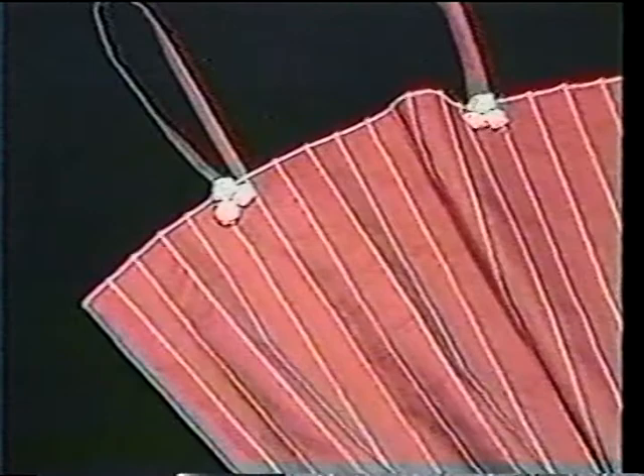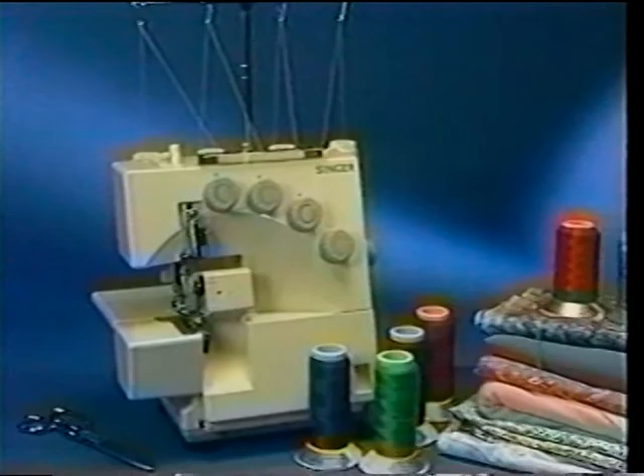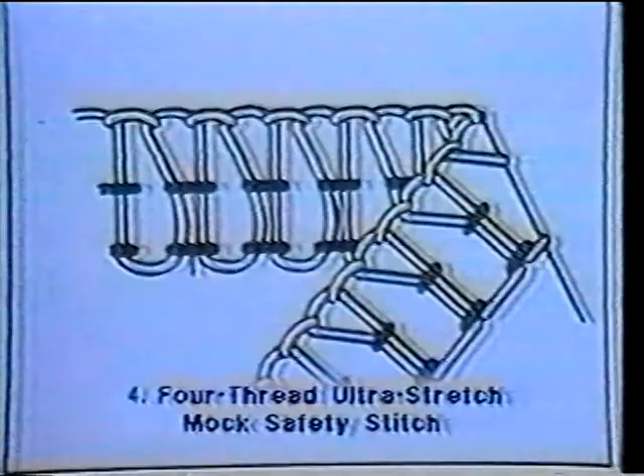Our final project is both practical and stylish: this lovely knit top and skirt. As part of their construction, we will cover the techniques of twill tape insertion — often used to reinforce the stress areas of knitted garments — ribbing, and the use of the blind hem foot. After you cut out the garment body, sew the shoulder seams using a four-thread mock safety stitch, and simultaneously insert a twill tape into the seam for added reinforcement. Then begin to stitch, feeding the tape or ribbon through the hole in the presser foot to help stabilize the seam.